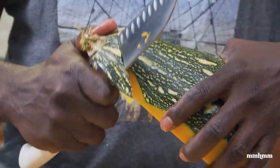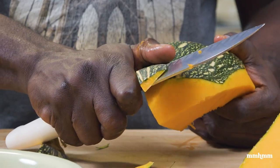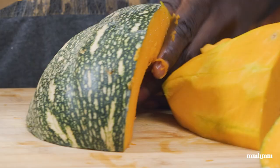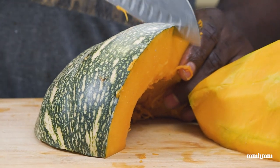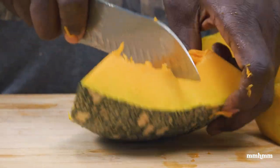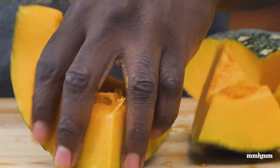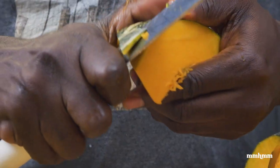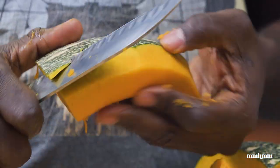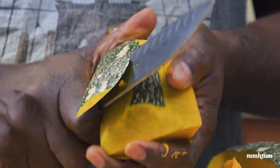You blend it down into a puree. That is it — the kind of thing that you would get as an appetizer or starter in a restaurant. Pumpkin bisque kind of scene. That is what we're doing today. The proper way to peel a pumpkin is to break it down into parts and then peel it. Don't try to peel it in one big thing.